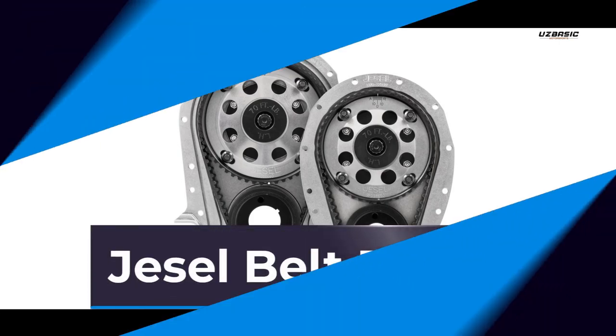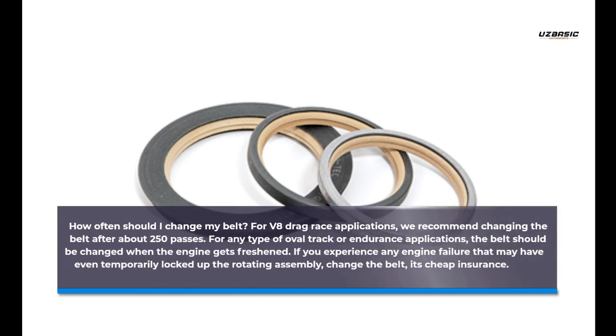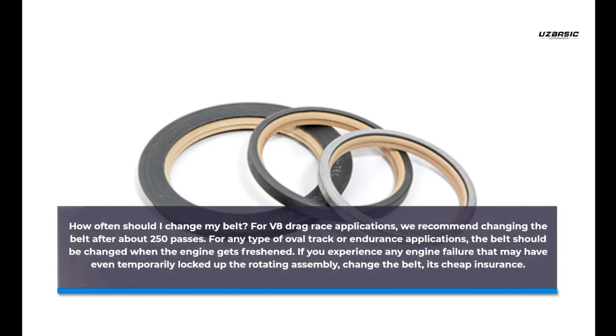Jsall Belt Drives. How often should I change my belt? For V8 drag race applications, we recommend changing the belt after about 250 passes.